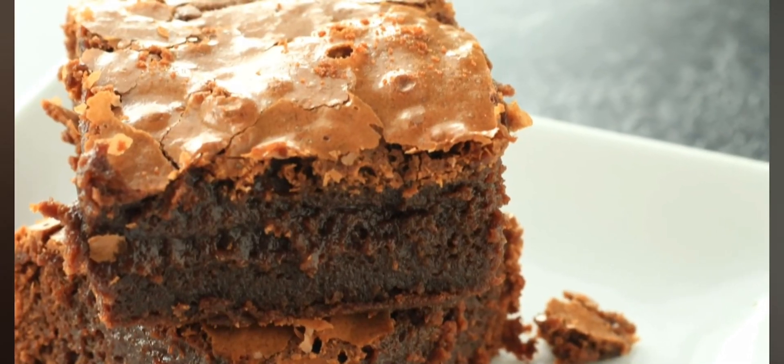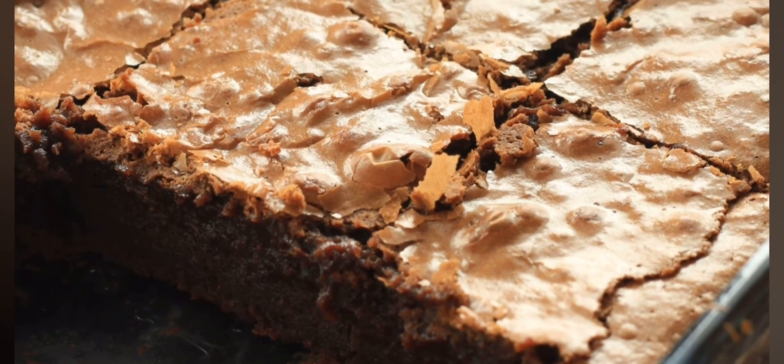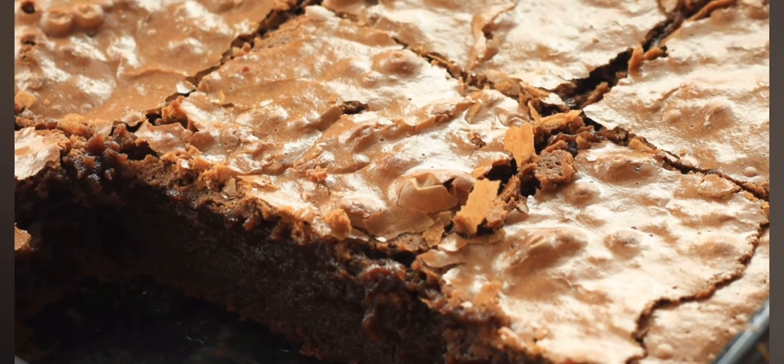If you tried this recipe, let me know how you like it down in the comments. If you like this video, be sure to give it a thumbs up — I would greatly appreciate it. Subscribe for more deliciousness.